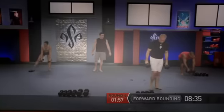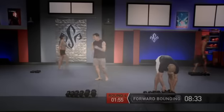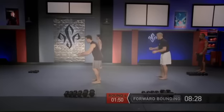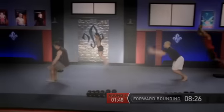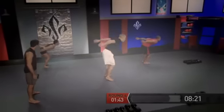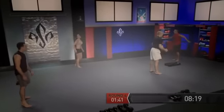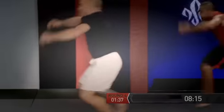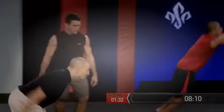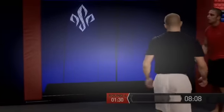Dumbbells down. Let's get ready for our forward bounding — we're going to face this way. Get ready on my cue to cover some distance: jump out, stick that landing. Jump — stick it, turn, take your time with the turn. Get ready, jump — good. Two, turn around, face me, and jump. Excellent — three. Let's turn the other way, and jump. Four — let's face this way one more time, and explode guys, jump. Excellent.